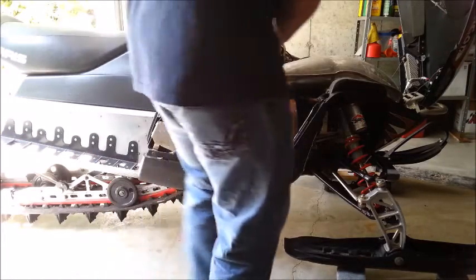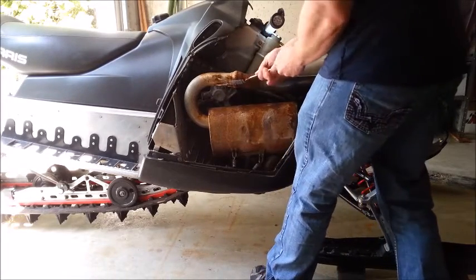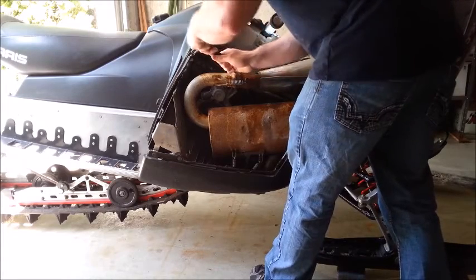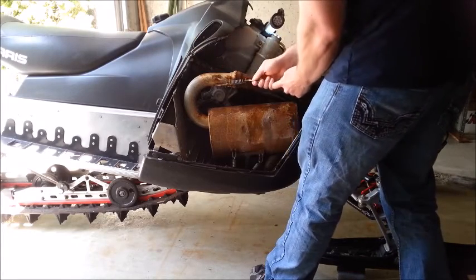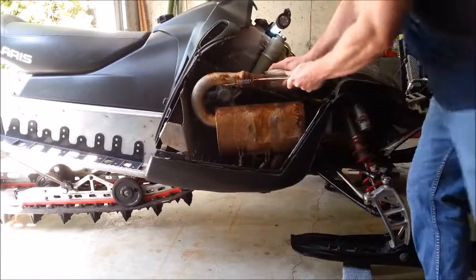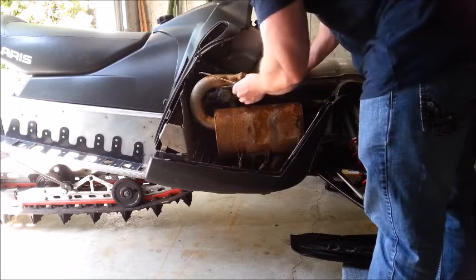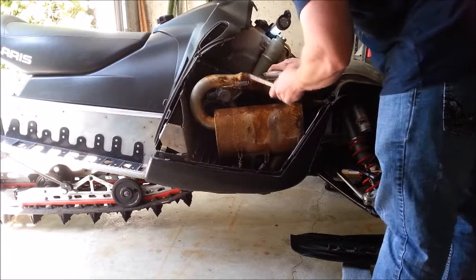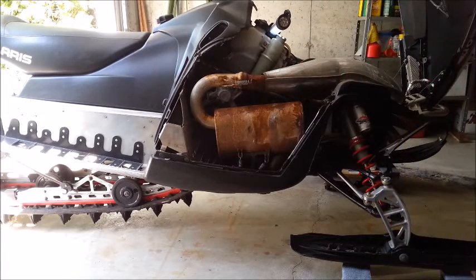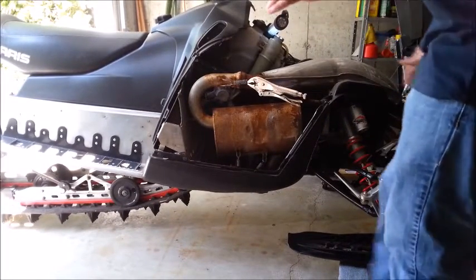These springs can be kind of complicated to pull. They are under quite a bit of tension. These ones are kind of rusty, so I don't know — I might actually have to use pliers. I don't know if that bend will hold. It's rusted on there good, actually. Let me try something a little bit different. Sometimes you just need a bigger tool for the job.